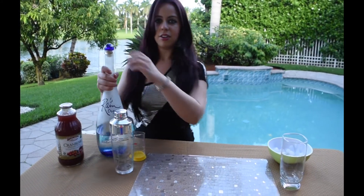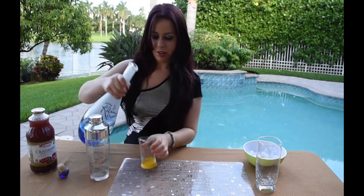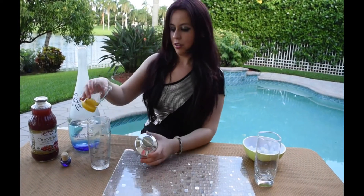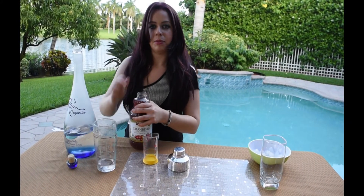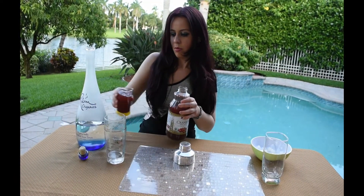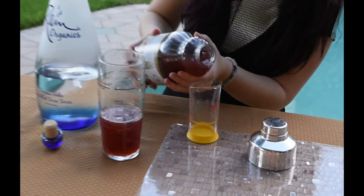You're going to take one ounce of your organic vodka, pour it into your shaker, and then your cranberry juice is going to be about six ounces. Let me just add a little more.